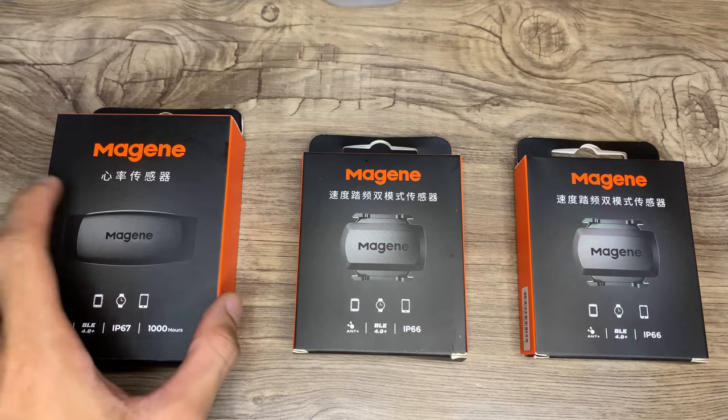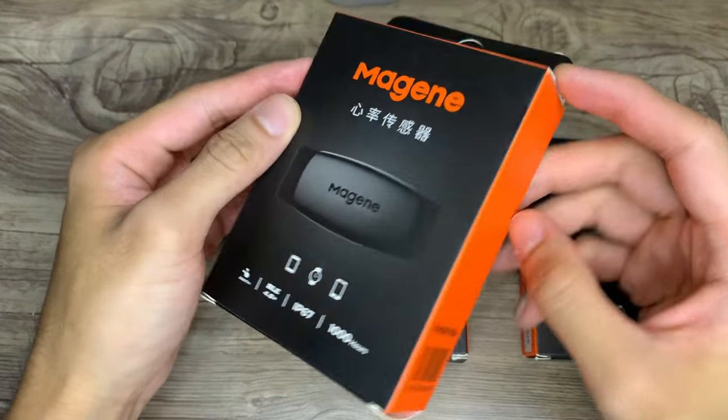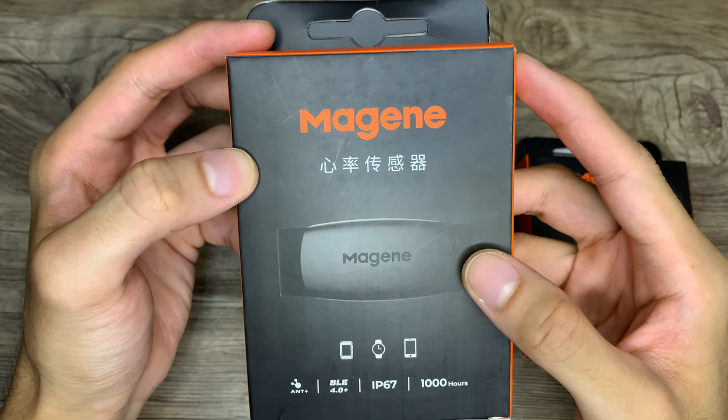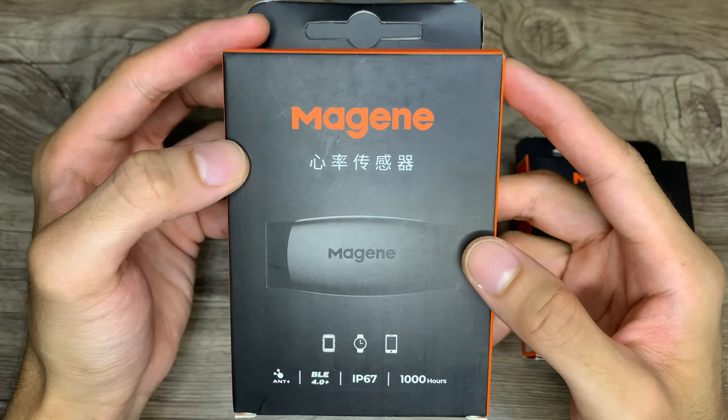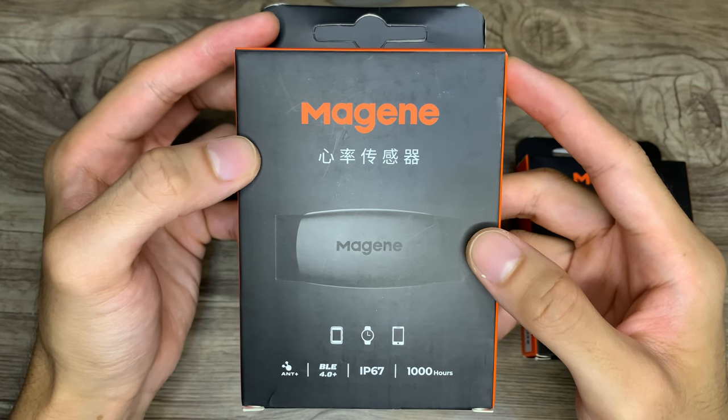Here is the Majin H64 heart rate monitor, which I got for only 945 pesos — so roughly that's just 19 dollars.